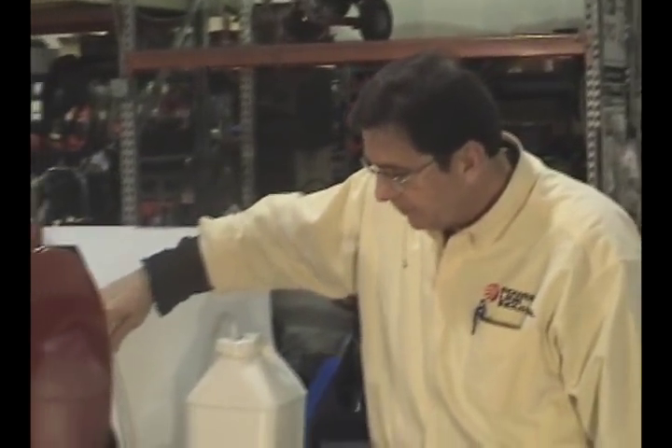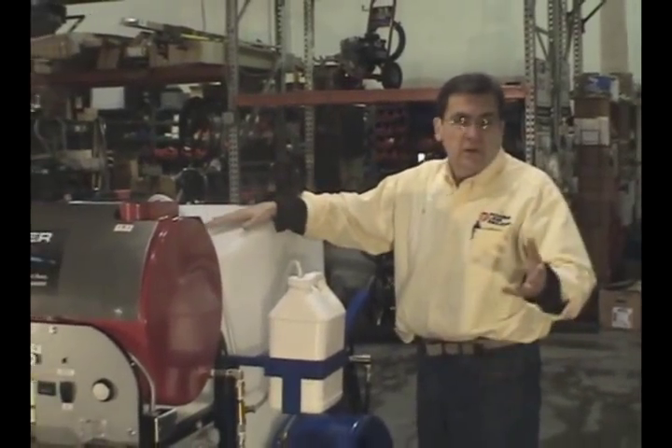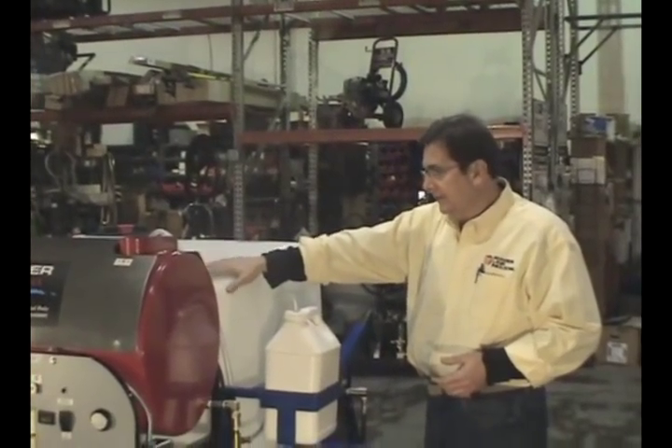Another unique item we put on is our pump saver system. Give us a call and I can give you more details on that — other manufacturers don't do that.